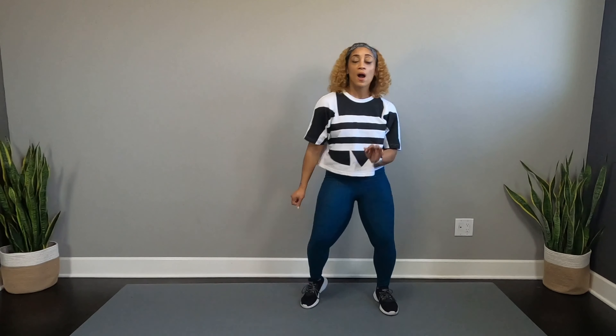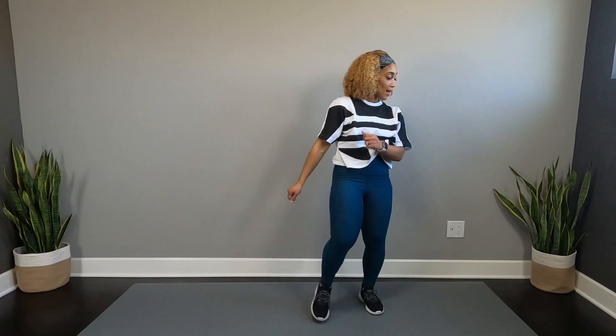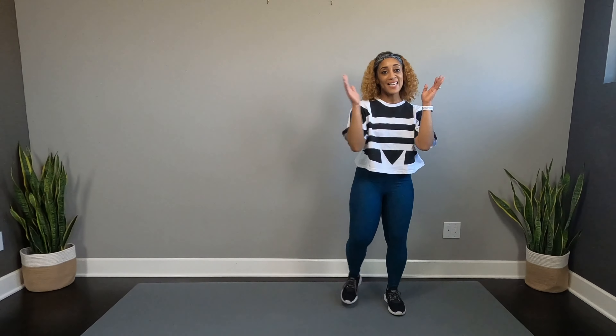Alright y'all, if y'all ready, we're just going to pump, two, three, and on four, we swing up and tap. Ready? Four, three, two, one. Let's go.